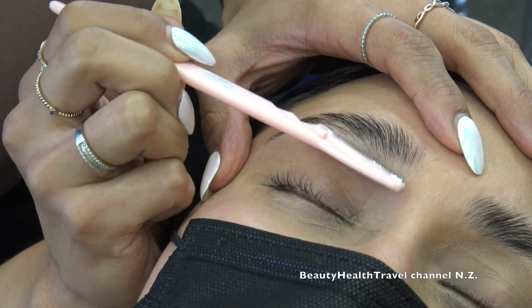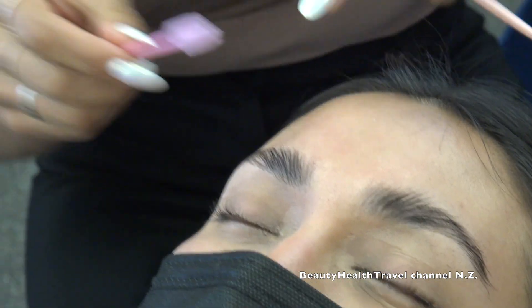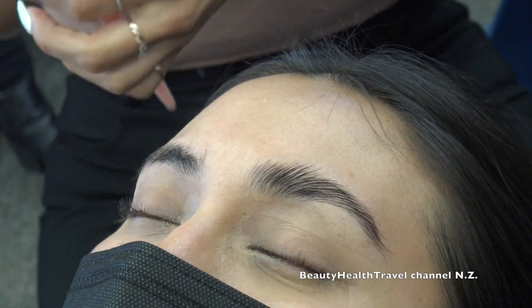Someone asks if I charge extra for shaping. I don't. As I was saying earlier, you always want to find a way to give more value for what they're already paying for. So this is just something we throw in.